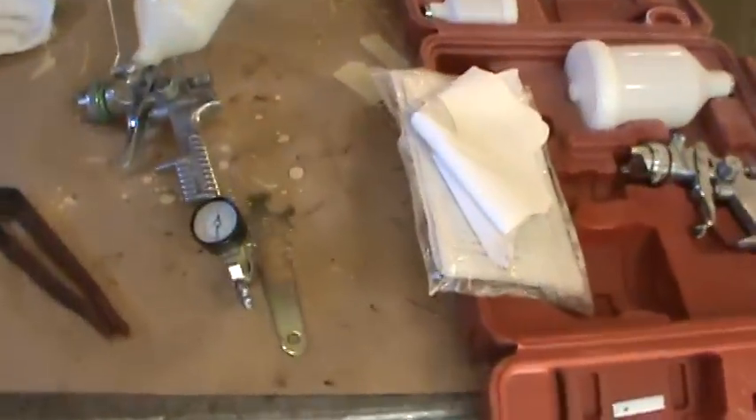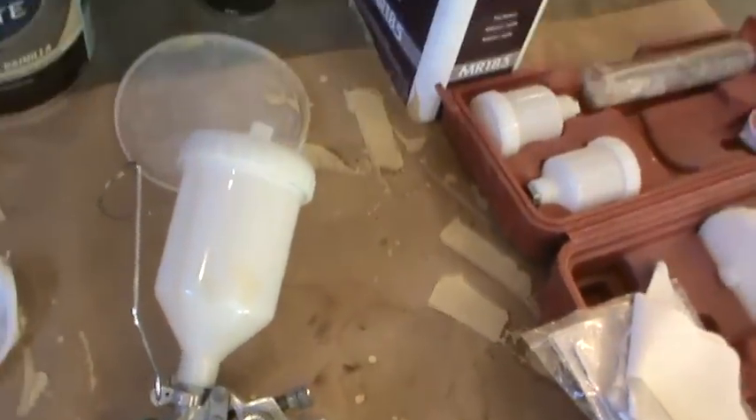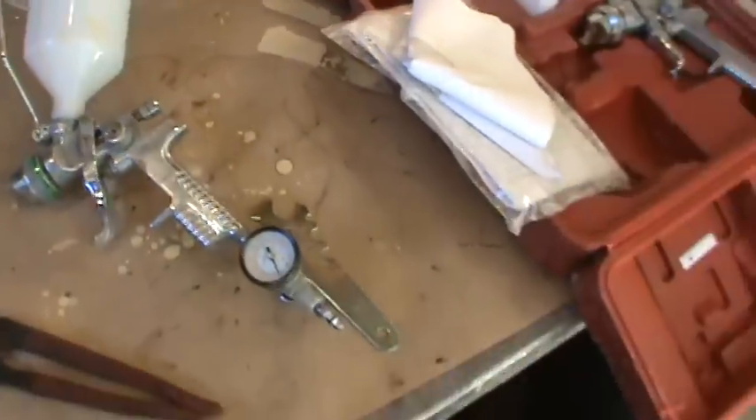I'm not quite sure what I did wrong. I was running the gun around — I'm going to say 40-50 psi. It was a made-in-China HVLP gun, high volume low pressure. But it worked pretty good on the Mustang so I just kind of used it again.